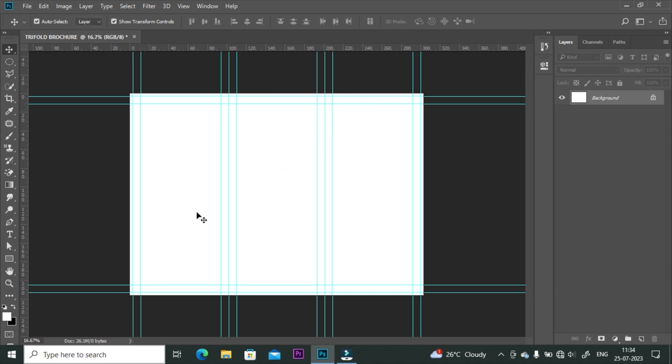This is the best way to set trifold brochure bleed area and safe zone. Thank you so much for watching my video. I think my video is helpful for your requirement. Please comment if you have any query, and don't forget to like my video.